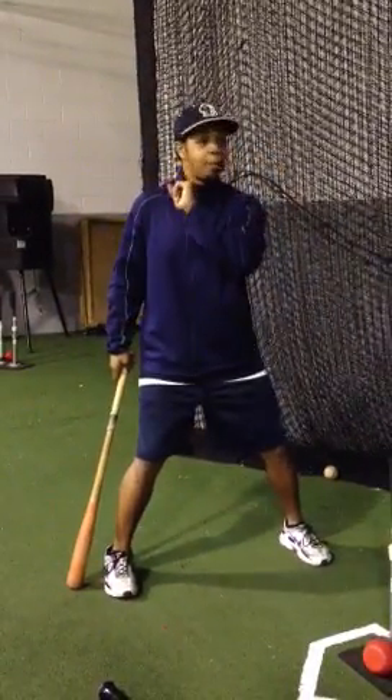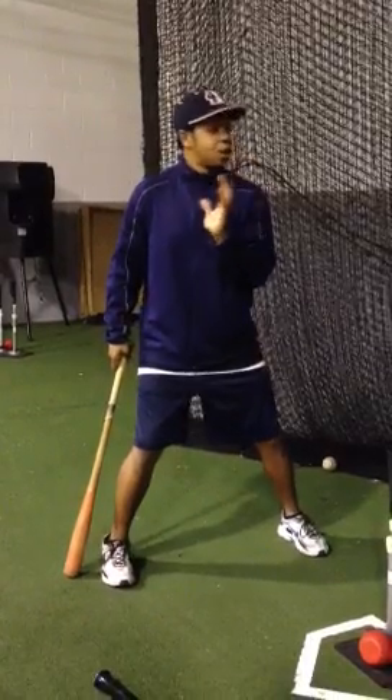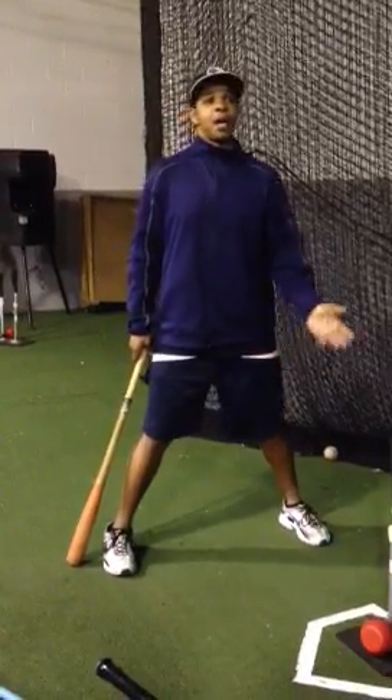Because like I say: one, we're on balance. Two, our head is still. After that, we decide when or when we're not going to swing.